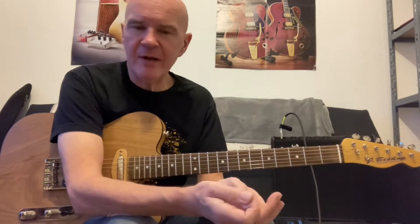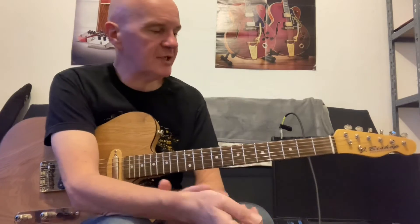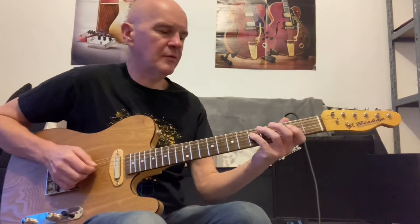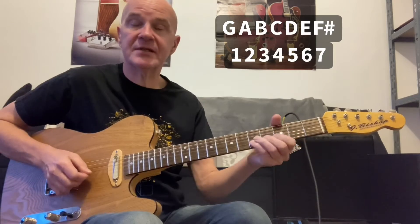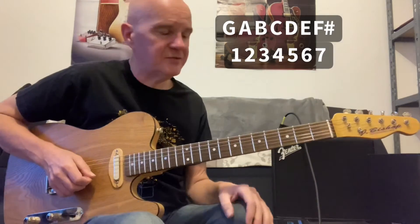So let's talk about that very briefly. The major sixth is just the sixth note in a major scale. So let's have a look — we're doing this in the key of G, so G major scale. One, two, three, four, five, six. So it's an E note, and that's in the key of G.